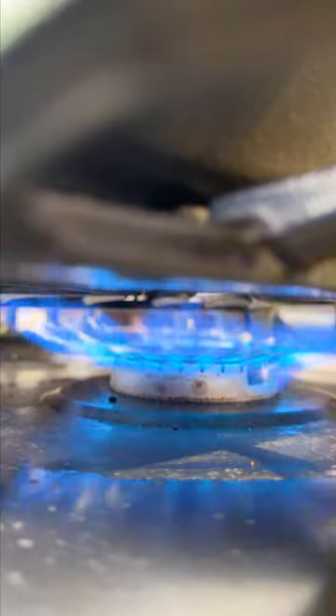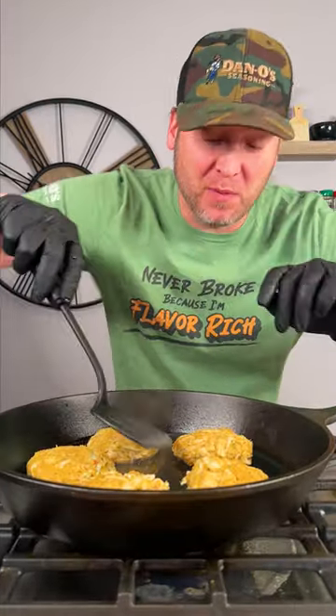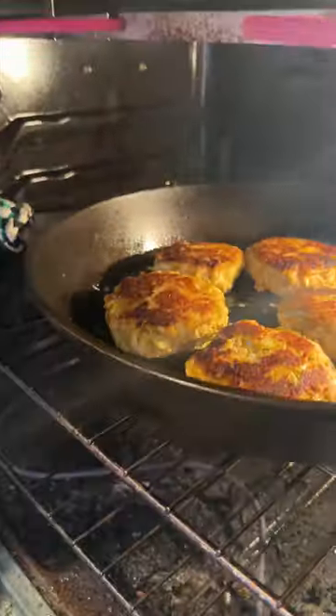Now we just lightly mix it up. Gonna patty these up. Once your pan's preheated, use a little avocado oil. Now we give them a flip — it's only been one minute. Now we go straight into our 400 degree oven.